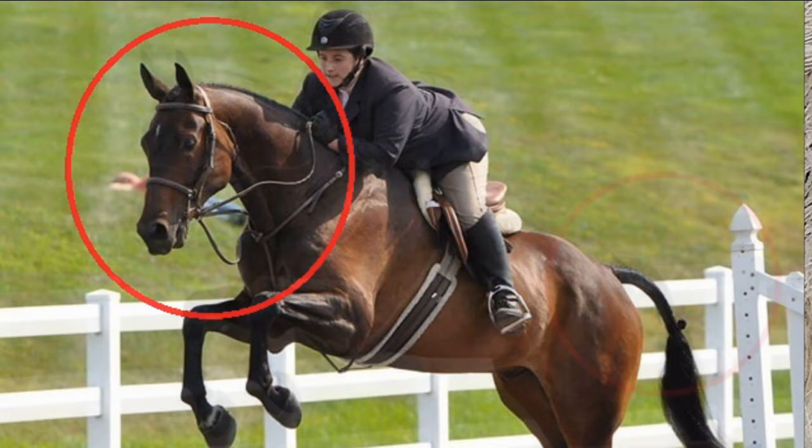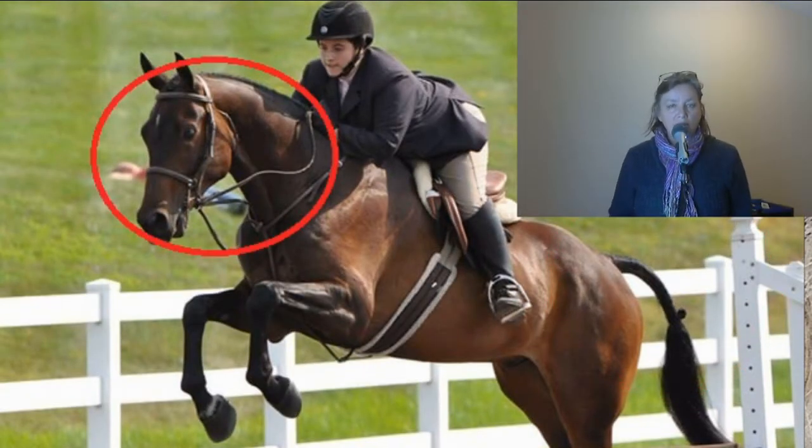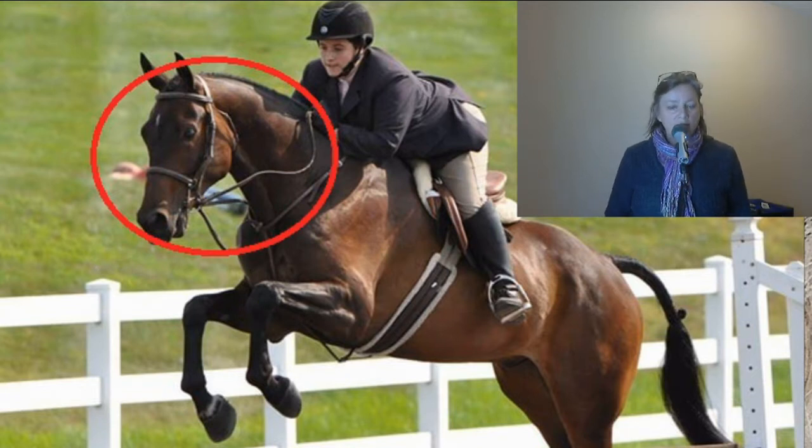He's really cute looking and look at this turnout. His coat is shiny, the mane is braided, the tail looks gorgeous, there's oil on his feet, and the rider is turned out lovely — gloves, proper boots, breeches, jacket, helmet, everything. The bridle fits nicely and it's clean. There are no straps that are flapping, and that's one thing that judges really dislike seeing.